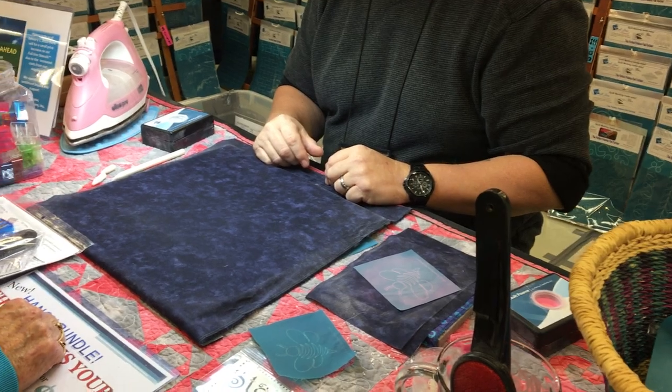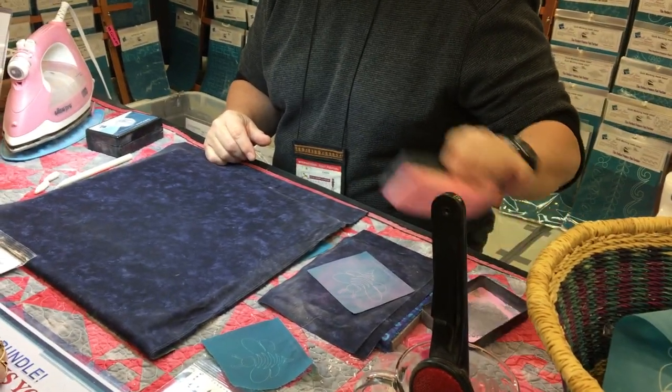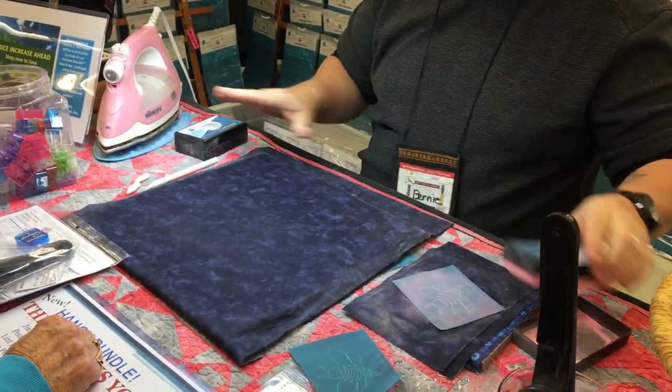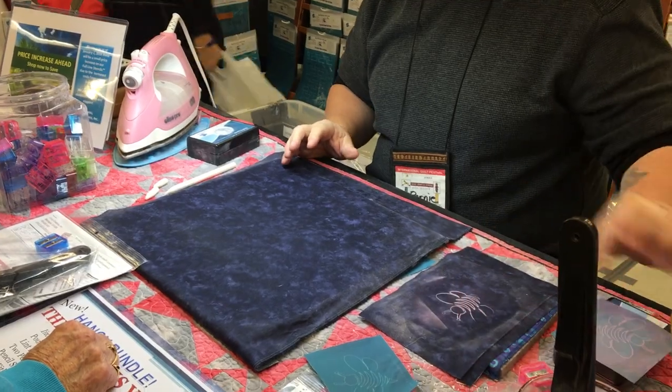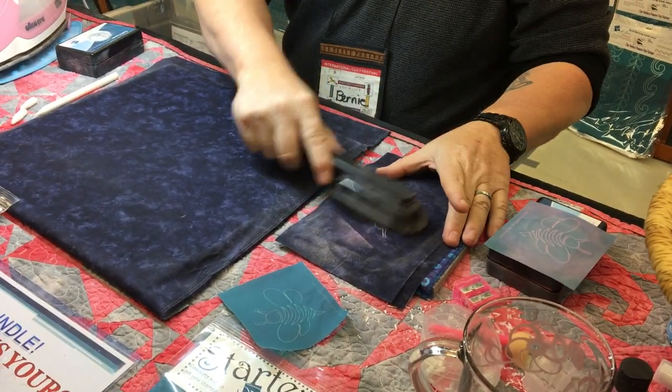Now, if you're working with a lighter fabric — like a white, cream, or beige color — use the pink and the blue pounce. The pink and the blue chalk is different from your white powder. This one irons away, but anything that has a color needs to be washed or brushed off. I use a limp brush and it takes it right out.